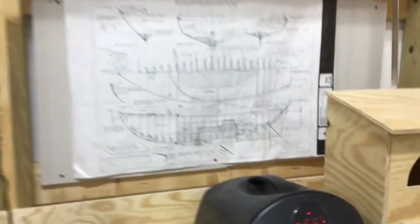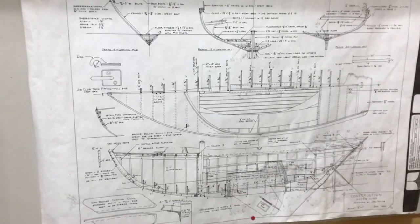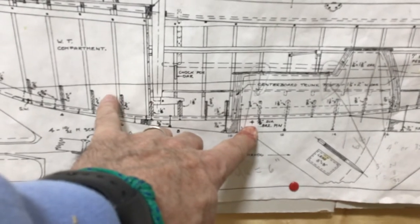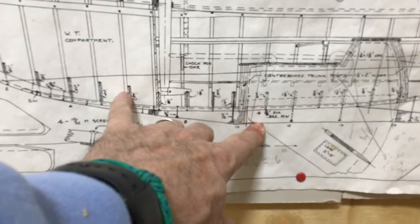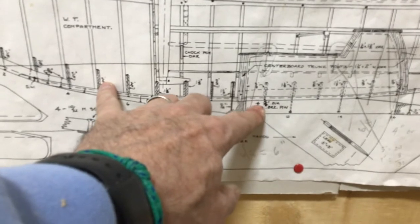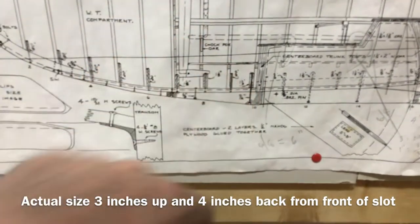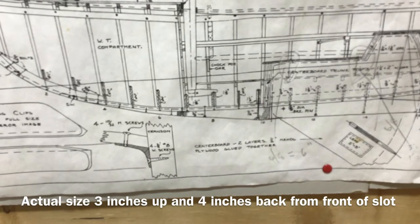The next thing is: where does this hole go? We're back on the plans. We know that one-eighth inch equals one inch. Looking here, we can see this is where the five-eighths diameter bronze pin goes. I measured and it is three inches up — three-eighths here and four-eighths there, so it's a half inch from here and three inches from the bottom. The front of the centerboard trunk is here, so we'll measure three inches and four inches on the lead and that's where we'll put it.